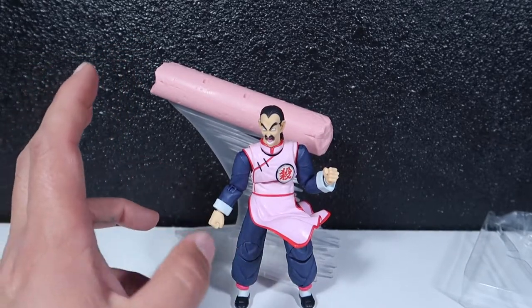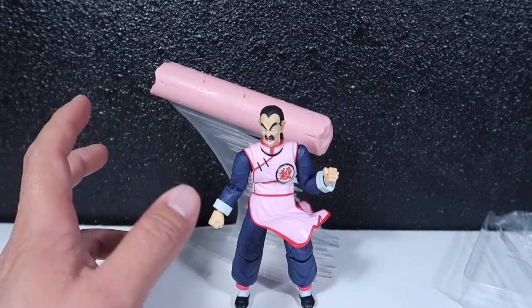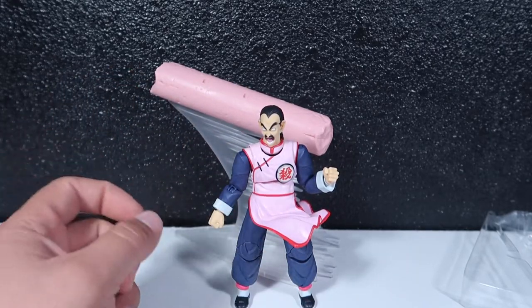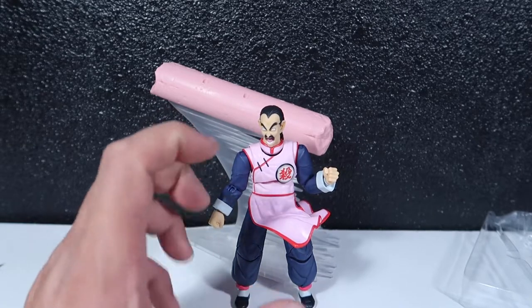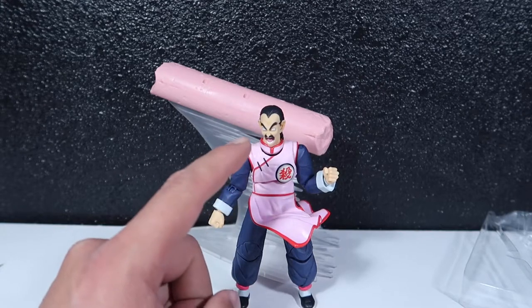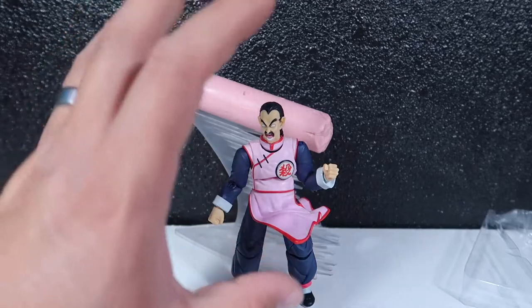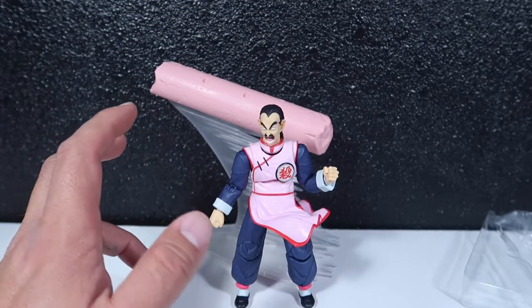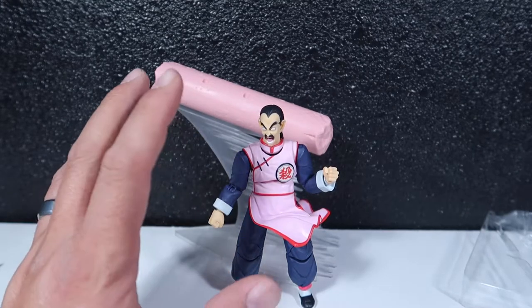There's a guy called AV Customs and another called B Customs that I follow on Instagram — really cool custom guys. They make SH Figuarts and paint them with all that cartoon shading detail. I might start doing that too because it looks really cool. Shoutout to them for the great work.